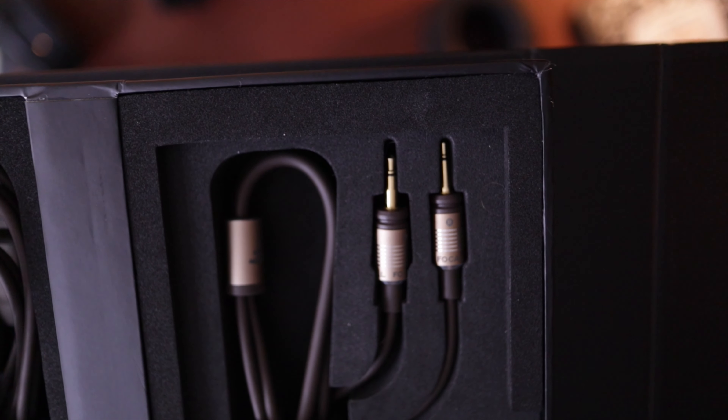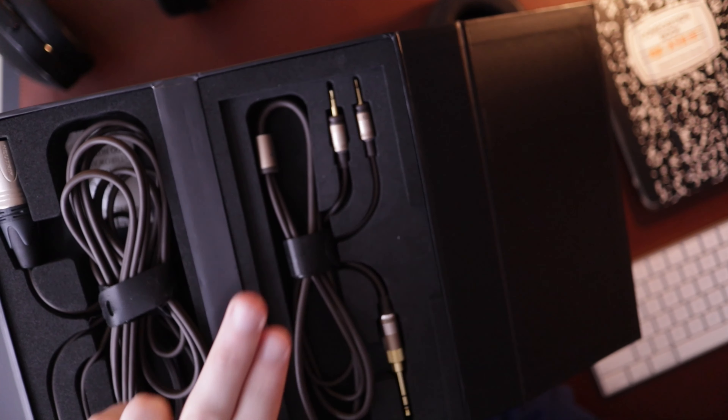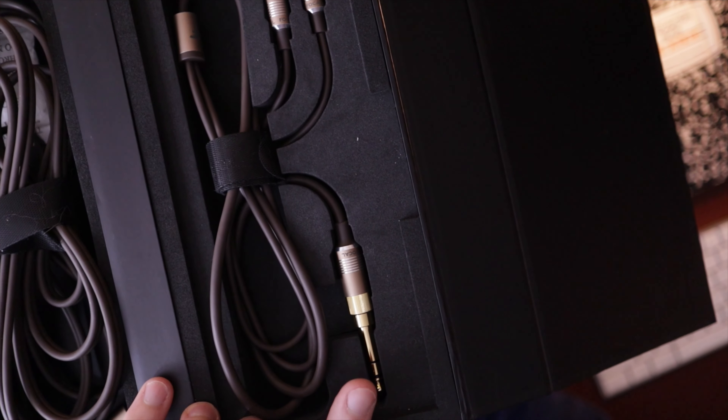As far as cables go, these are some of the better Focal cables that I've used. They're not nearly as squared off — just easier to work with than like the LX cable that I have. You've got a four-pin balanced, and this one's maybe seven or eight feet long. And then you've got a 3.5 with a quarter-inch adapter, and that one is pretty short — maybe four feet or even less. I've got other cables like Hart system or HiFiMAN cables, so I'm just leaving those in the package.